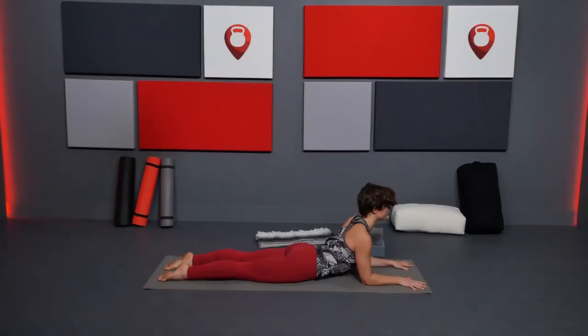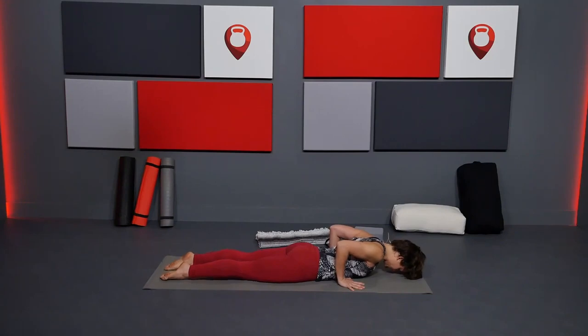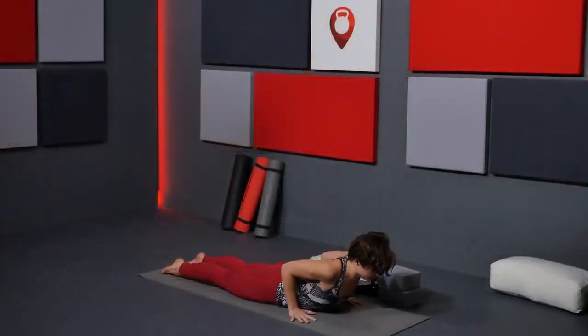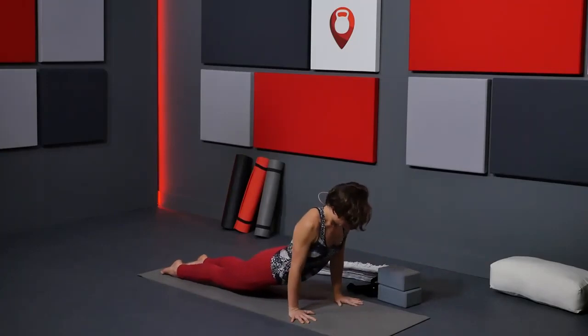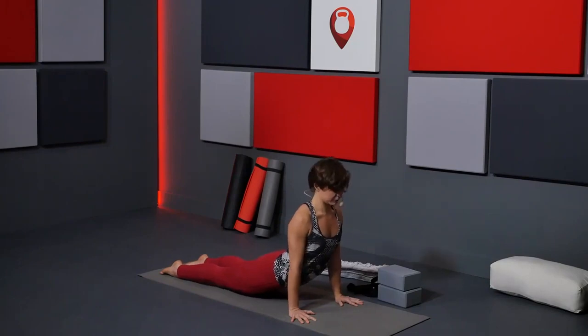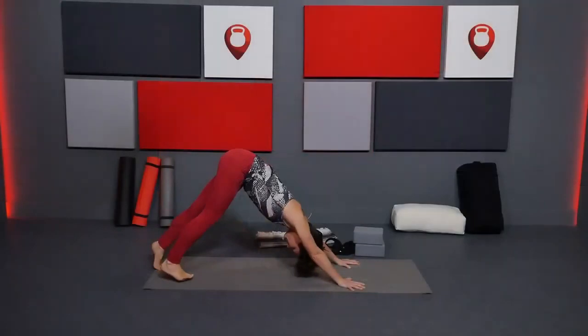Take two more breaths here, low belly lifting. Gently start to bring it back down. Bring your hands by your floating ribs again. One last time — elbows over your wrists. Inhale, up halfway, lengthen, low cobra. Maybe you come all the way up to Urdhva Mukha Svanasana, upward facing dog. Pressing through the hands, chest lifts. Exhale, lift hips up and back to downward facing dog.